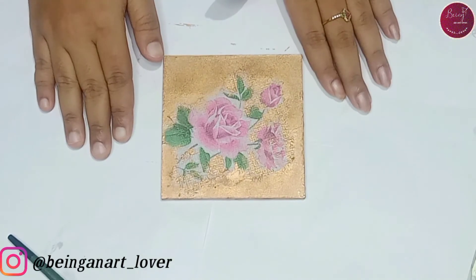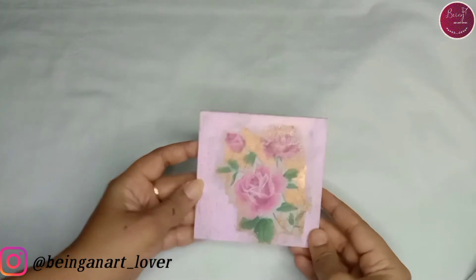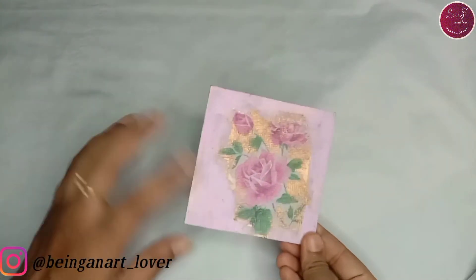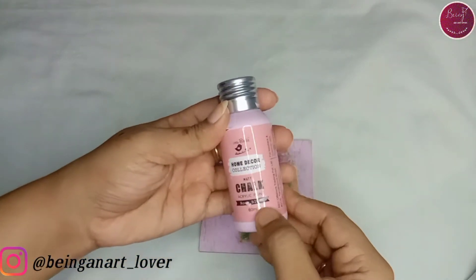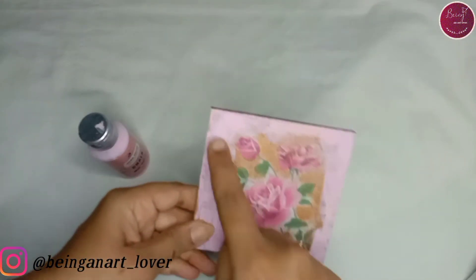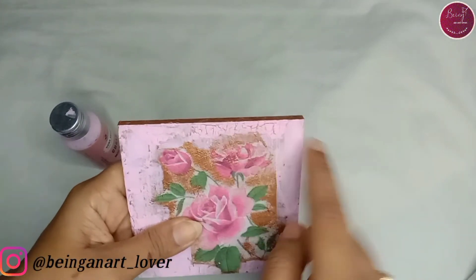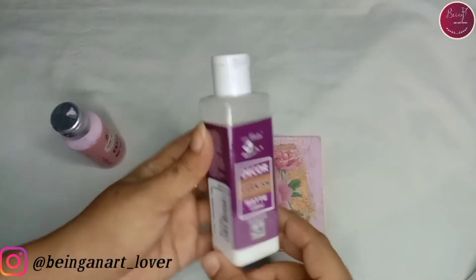Once it's dry, I'll be giving a pink shade on it. I'm really sorry because I missed the video where I applied this paint on the crackle medium. I have used the shade 'Rose Blossom' from Itsy Bitsy — it's a chalk paint. I applied it on the coaster wherever I had applied the crackle medium, giving a top shade with this one. You can see the crackles formed. It's completely dry, so we're moving to our last step — we have to protect our artwork.